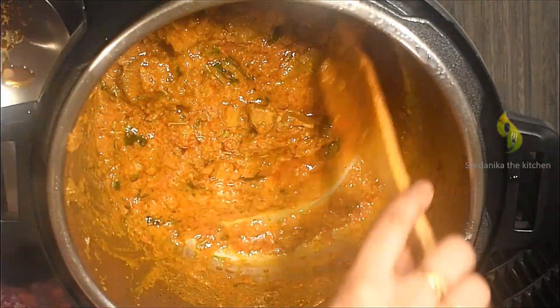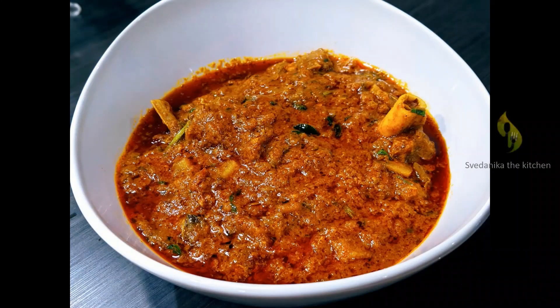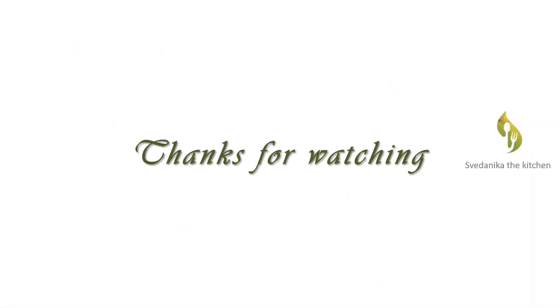This is such a versatile dish that it tastes awesome with both rice and roti. If you like this video, please give it a big thumbs up. Please mention your recipe requests in the comment section, and share this video with your friends. If you are new to our channel, please subscribe. Thanks for watching!